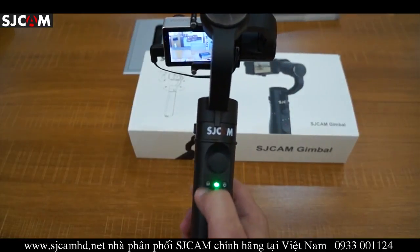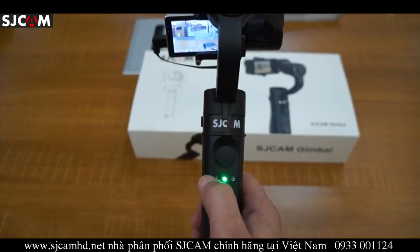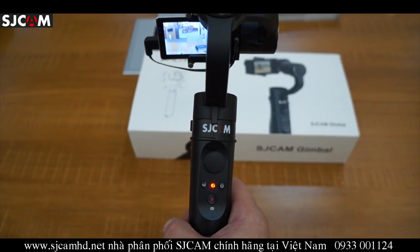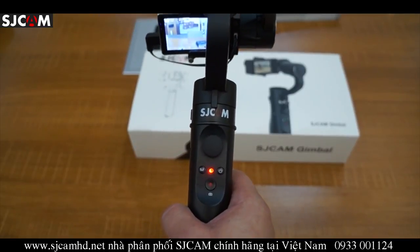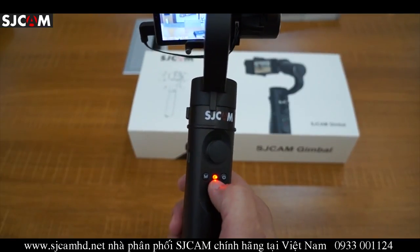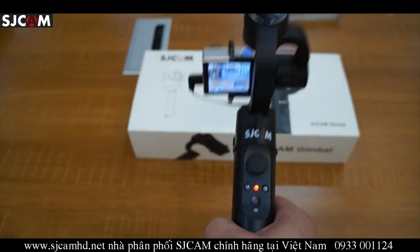When in the first mode, it has a green indicator light. To switch to the second mode, which is locking mode, you press the mode button again and the light turns red. You can see here that the camera is locked in position.